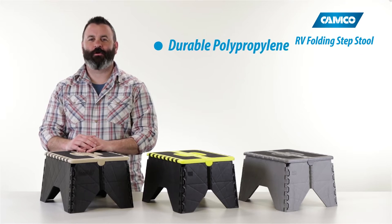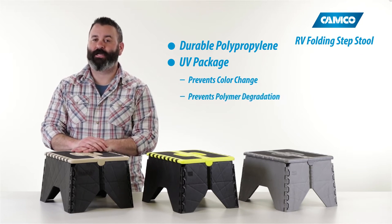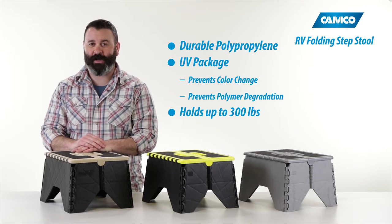The RV Folding Step Stool is constructed of durable polypropylene with a UV package to prevent color change and polymer degradation over time. It holds up to 300 pounds.